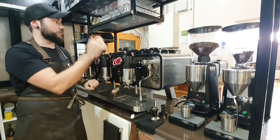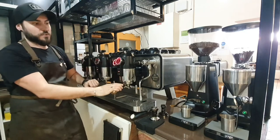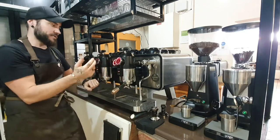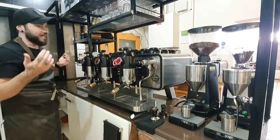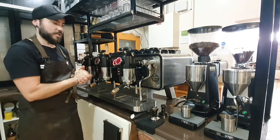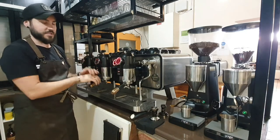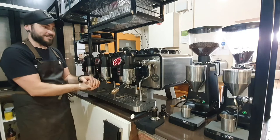We've recently upgraded — well, upsized — from the 2-group to the 3-group machine. Now it's identical to what we had, just bigger, purely for workflow. We didn't want to sacrifice quality, but we needed to speed up the process. So this is how we've achieved it.